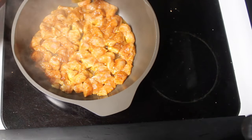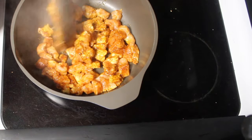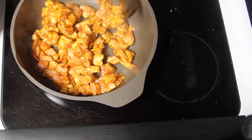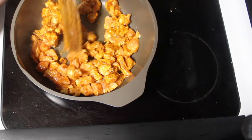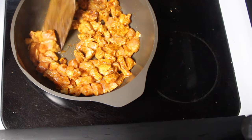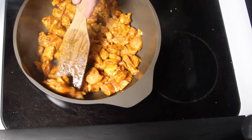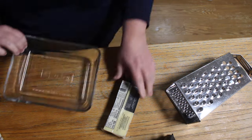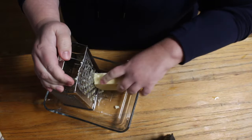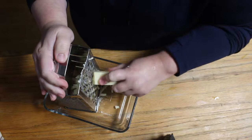Then after about three minutes, you're going to come through and flip the chicken over — you've seared it on one side, now sear it on the other and leave it. If you have a meat thermometer, use it at the end, but I have never had my chicken undercooked. I think I cook it a total of seven minutes. While the chicken cooks, I shred my cheese. I like to use Cabot cheese — it is naturally lactose free and it's great.